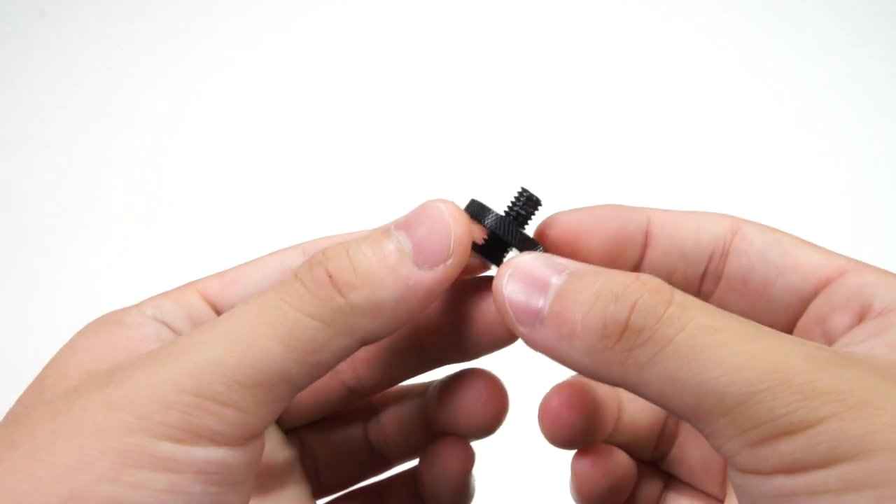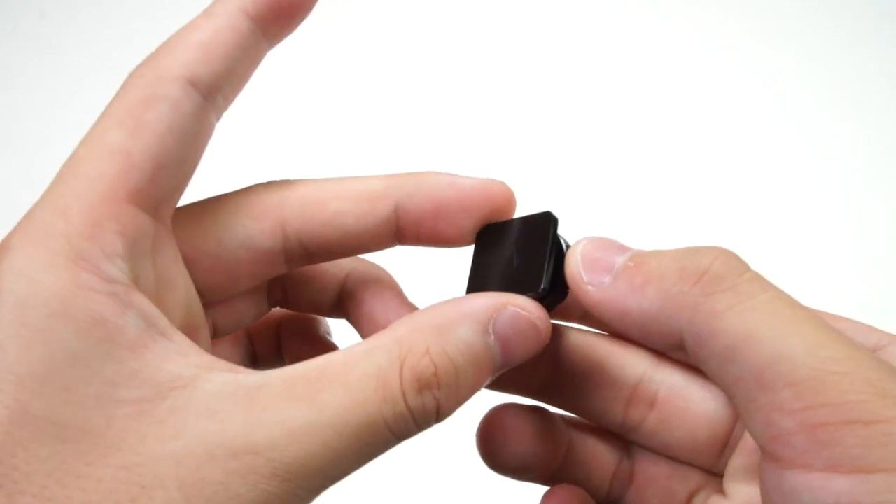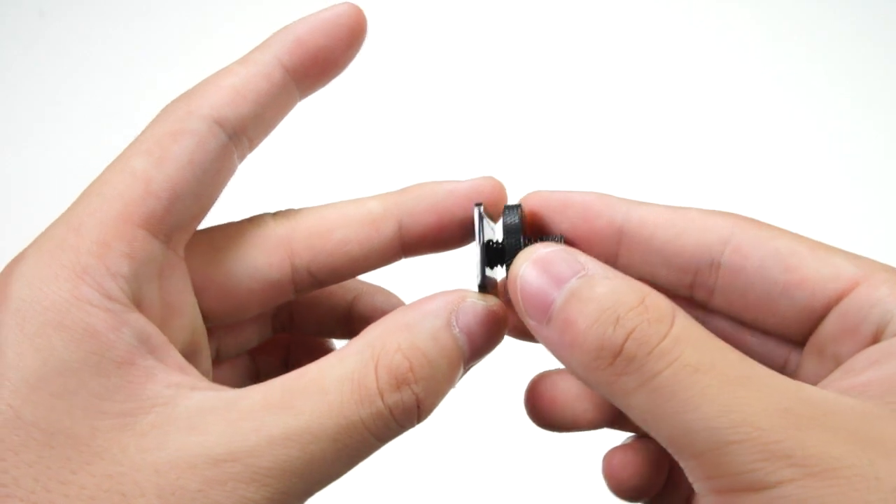Now taking a look at the tripod screw, you can see that you have this nice bolt right here which is used to adjust the length. Here you have a regular tripod mount and this square piece right here which is used to put on the adapter.